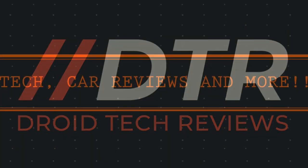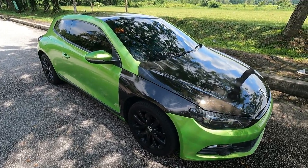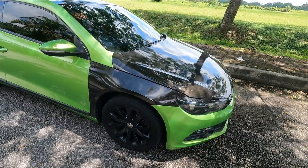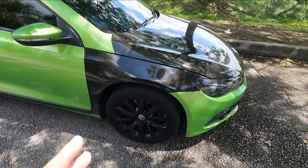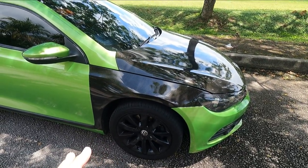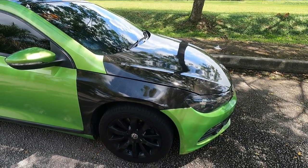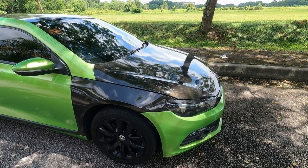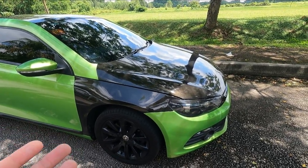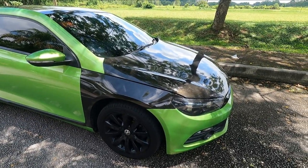Let me give you a tour around the car, starting with the front. You can see I've got my rims in black — I had them sprayed because they were a little bent when I bought the car. I got them skimmed and sprayed in gloss black, which cost around 400 ringgit. I also got new tires; I was on Toyo T1R initially.